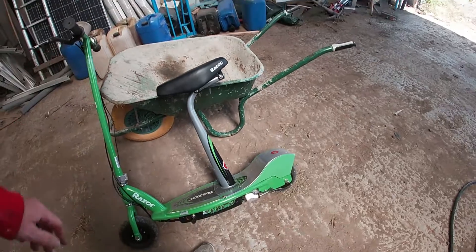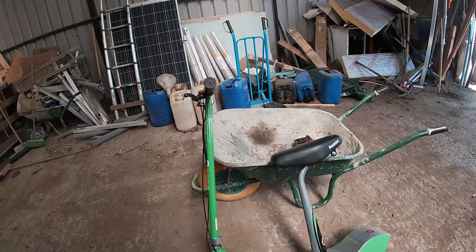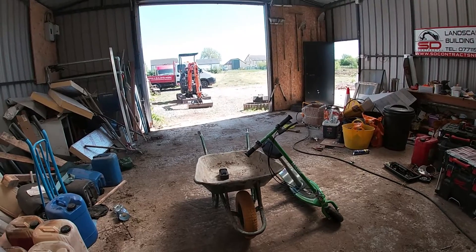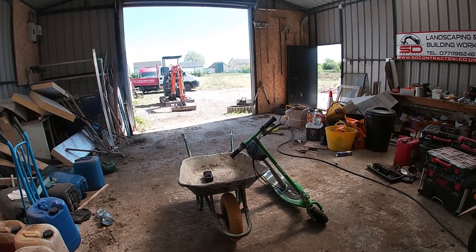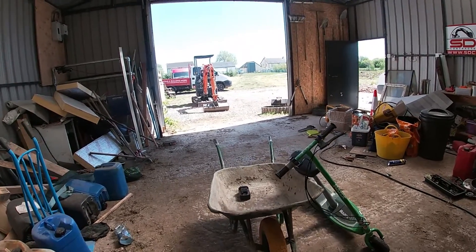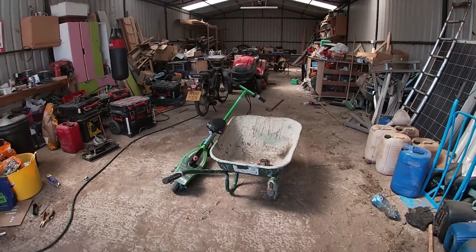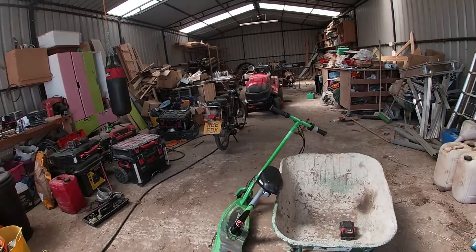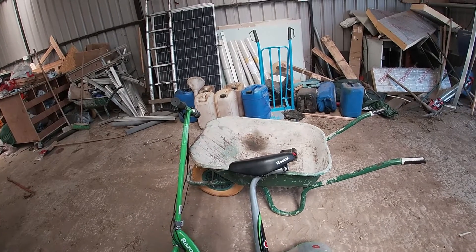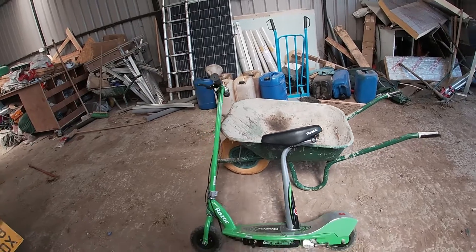It'll be a lot lighter because the battery in this is really heavy. I was going to buy one of them Makita wheelbarrows because I have a wee job to do down in the holloways — a big long stretch that I have to dig out. So I could convert this into electric instead of just wheeling it up and down. It would be a lot better. I had a look at Makita wheelbarrows — they're like seven to eight hundred pound, and then you have to buy the batteries for them.